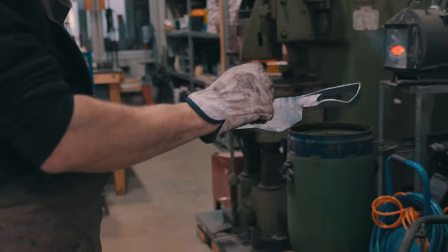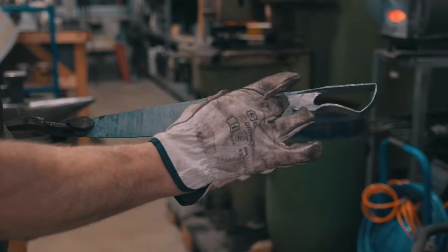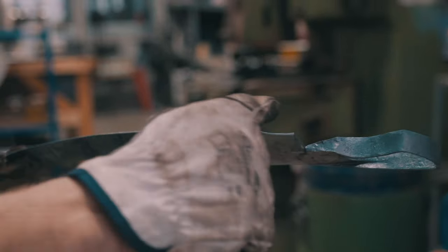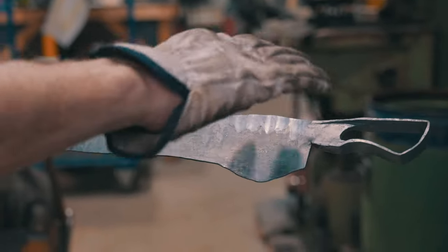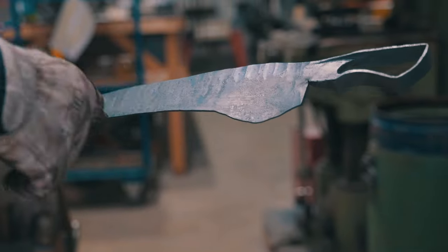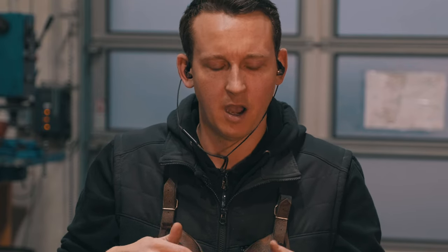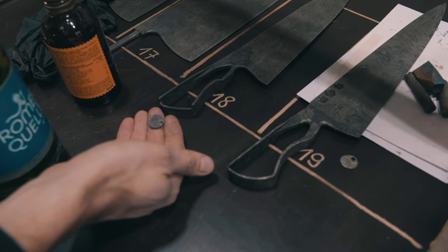That did the trick. You can see the material expanded in this region — maybe even a little too much — but we'll compensate by forging the lower part again and we'll be where we want to be. During the last steps of forging, I'm usually doing them at a lower temperature, kind of normalizing the blade by eyesight, straightening it, and solving many problems at the same time — normalizing the material and straightening simultaneously.